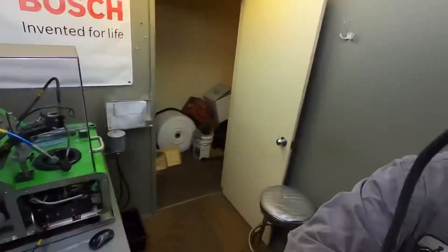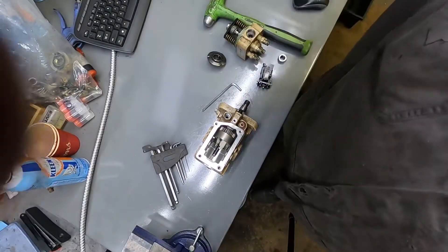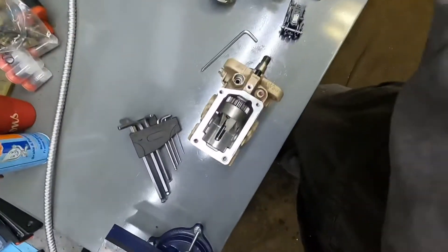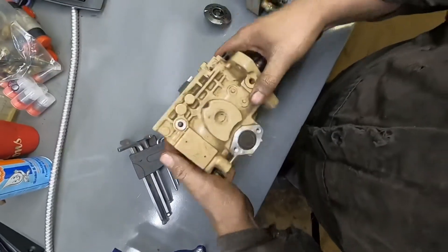Hey guys, this is going to be part two of tearing down the injection pump. I talked to one of my buddies and he told me what I needed to do — I don't know why I didn't know that before. Anyways, let's get after it. There's the injection pump, the same pump from part one.